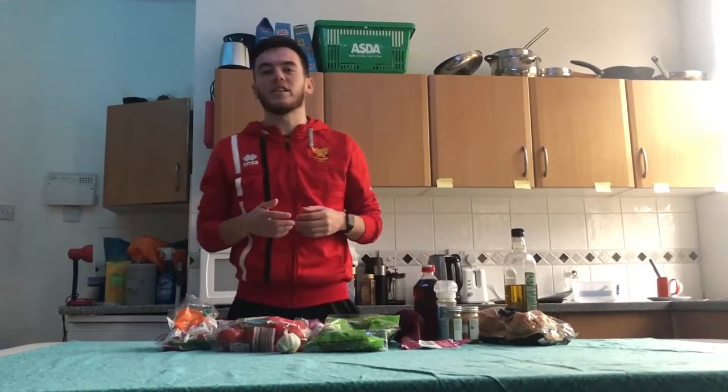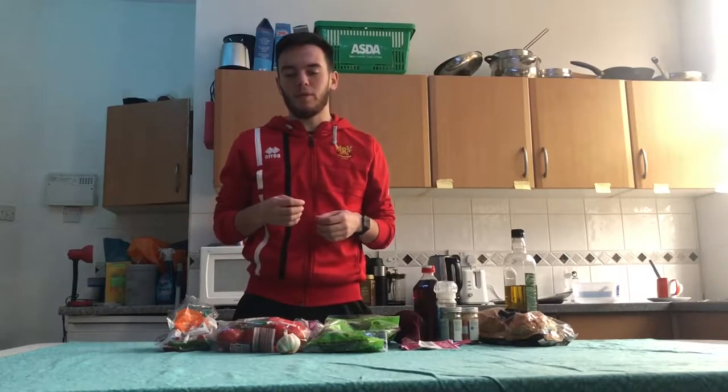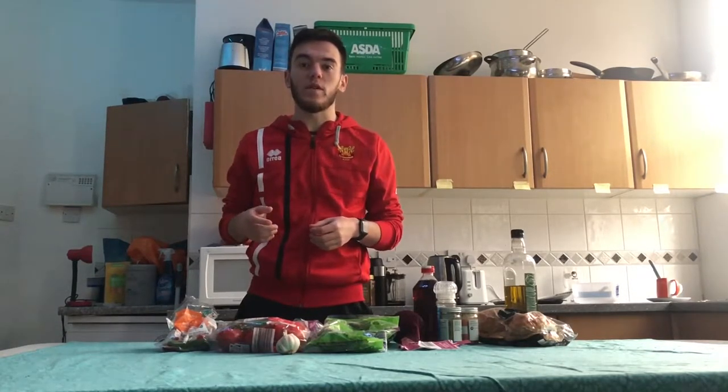Hi, my name is Ewan and I'm your Head of Sport for Forge TV. Today we're going to be looking at a recipe from Mob Kitchen for our MHF series called Lamb Chimichurri Burger.